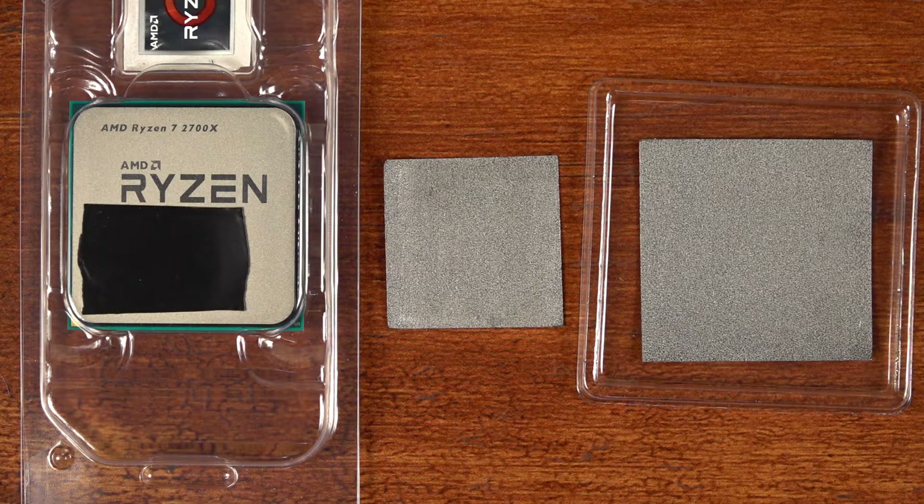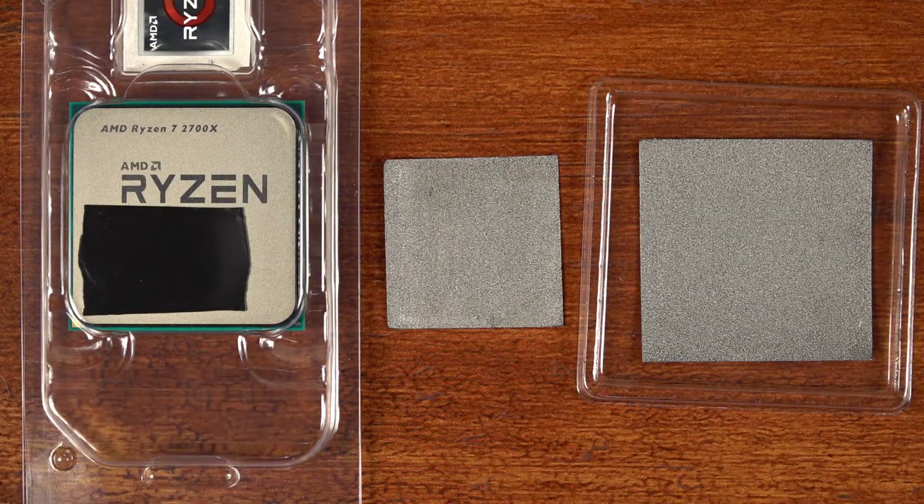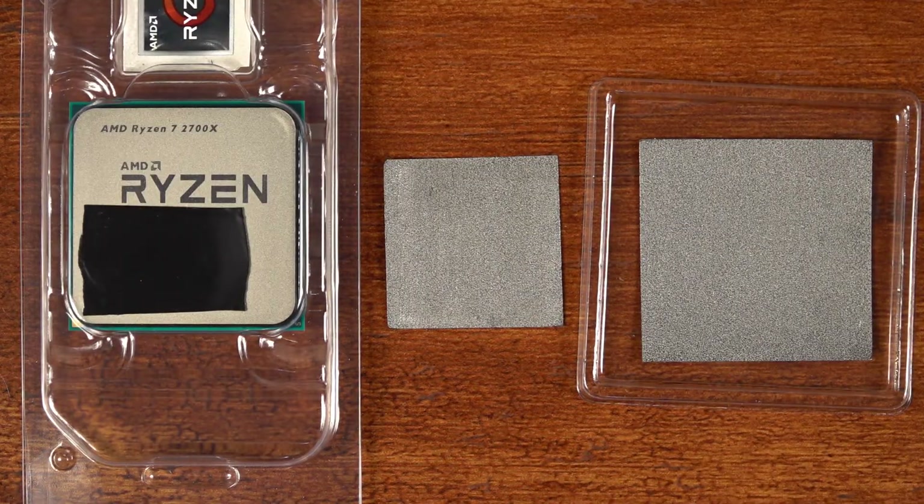Hello folks, just a real quick video today. I'm getting ready to build a new PC with an AMD Ryzen processor, and I've talked about the Innovation Cooling Graphite Thermal Pads a couple times in the past, but I've always used them with Intel processors, specifically the consumer grade size, like the 1150X size processors with that size heat spreader.